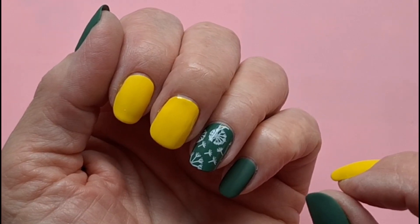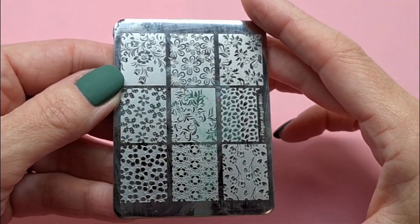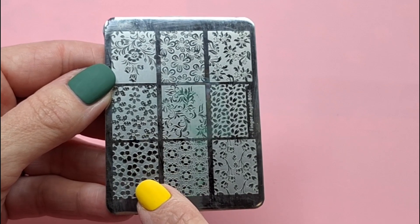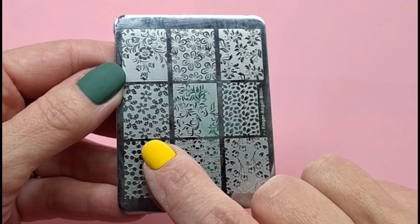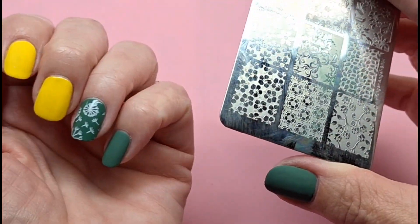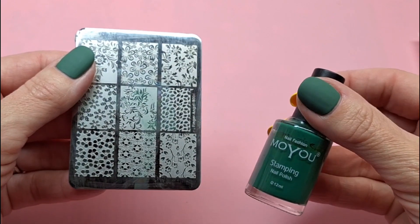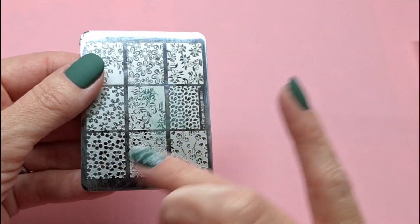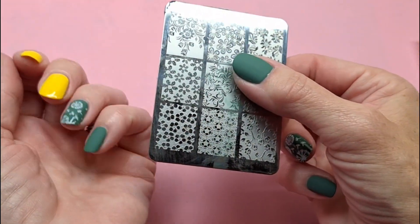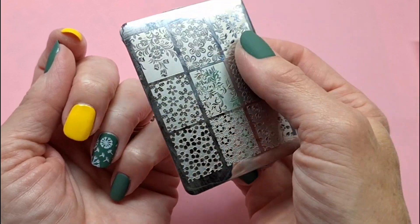So you need to think about your design in detail before you start. This is a negative stamping plate and this is the design I'm going to use today. The design of these flowers will show through from underneath from the yellow that I've painted underneath, and I'm going to use a dark green on this plate, so the dark green will look like the base and the design will come out as the yellow.